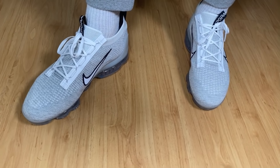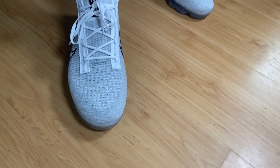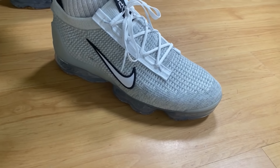So yeah guys, this was my unboxing and review of the Nike Air VaporMax 2021. I really hope you enjoyed this video — if you did, don't forget to press the like button, maybe subscribe to the channel, and as always I will see you in my next one. Thanks for watching.